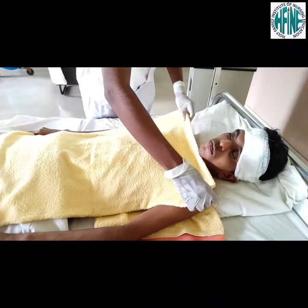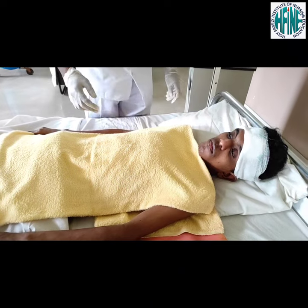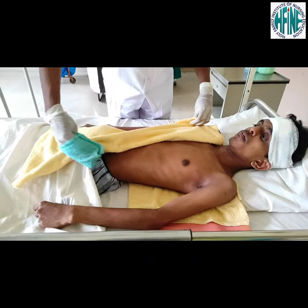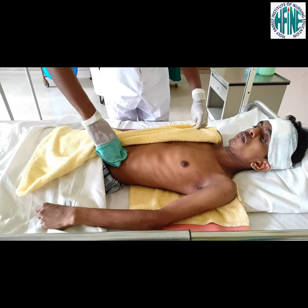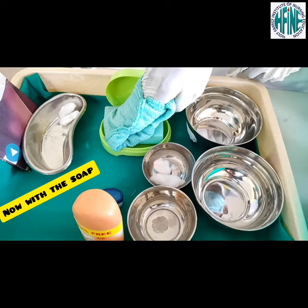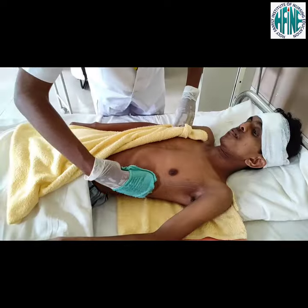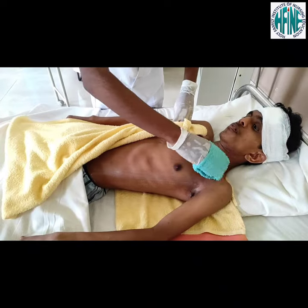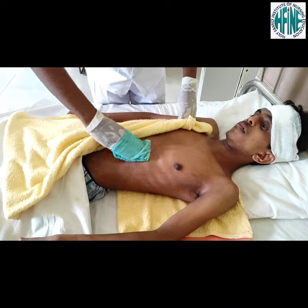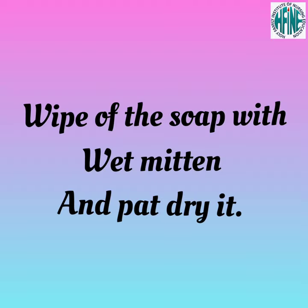Place towel over chest and abdomen. Keep chest and abdomen covered throughout and use long firm strokes to wash the area. Repeat the same steps with the soapy mitten. Wipe off the soap with wet mitten and pat dry.